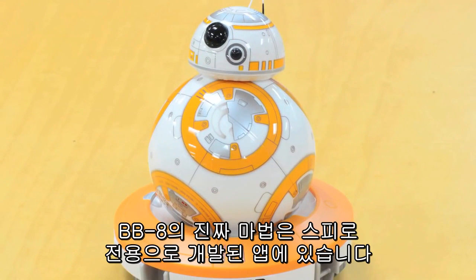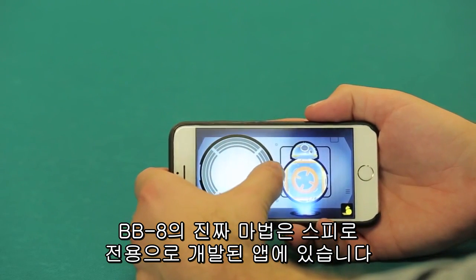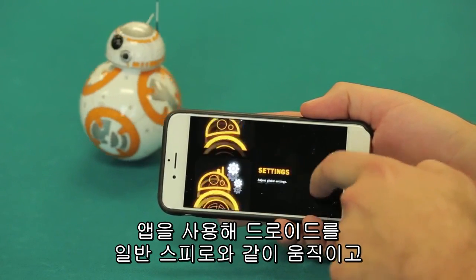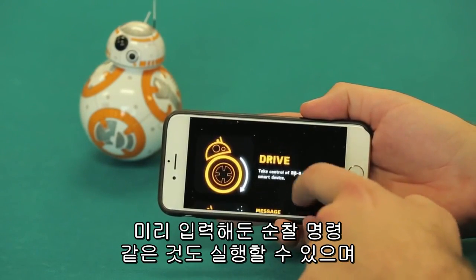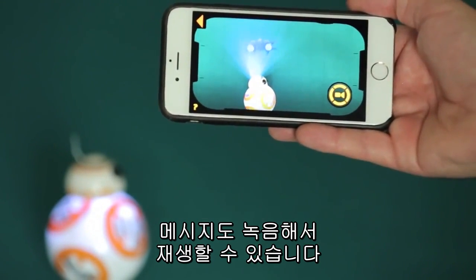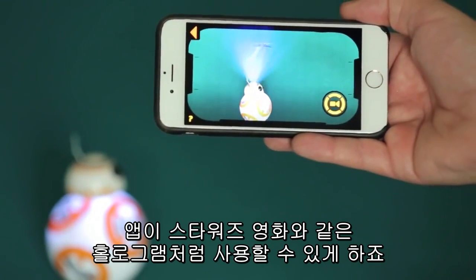The real magic with the new BB-8 happens with the app, designed just for this version of the Sphero. Using the app, you can drive the droid like you would a regular Sphero. You can also issue voice commands, have the unit follow pre-programmed commands such as patrol, and you can even record and play messages that the app makes look like the holographic communications used in the Star Wars movies.